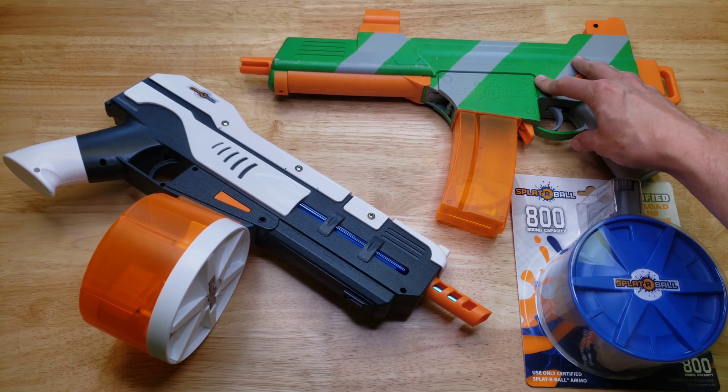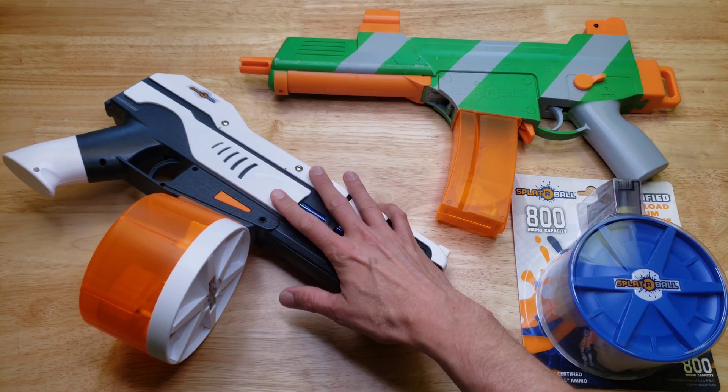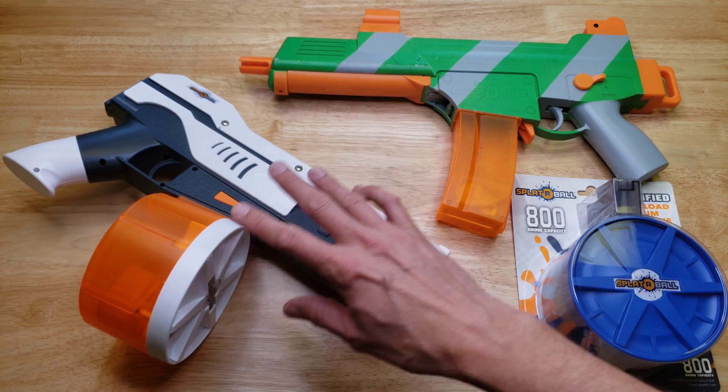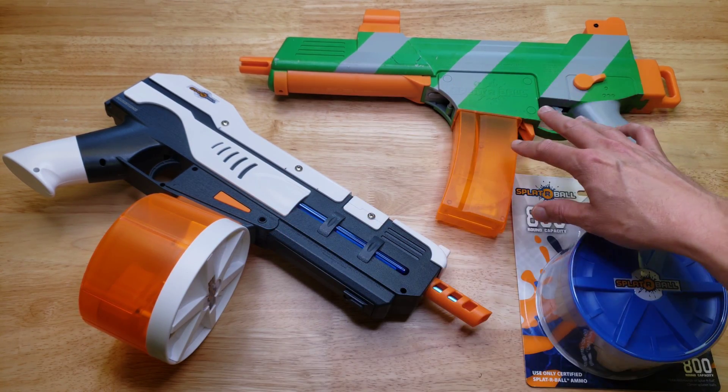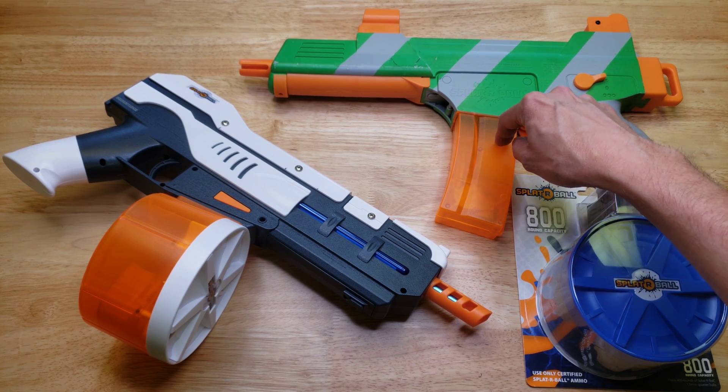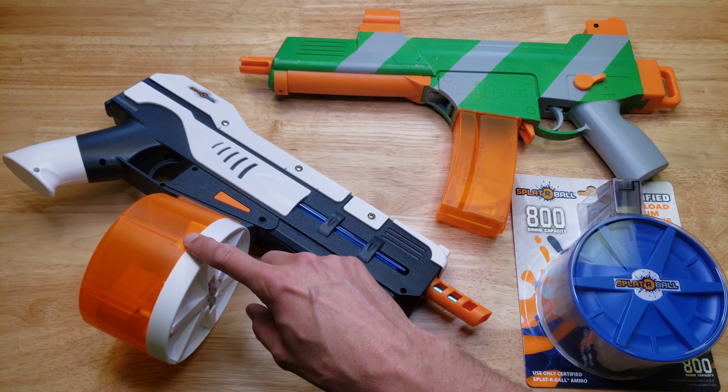This is the Spiderball SRB400 and this is the Spiderball SRB1200. The numbers 400 and 1200 indicate the capacity of the magazines. The SRB400 magazine has a capacity of 400 gel balls, and the SRB1200 magazine has a capacity of 1200 gel balls.